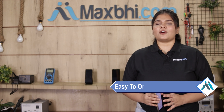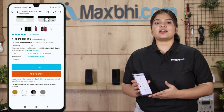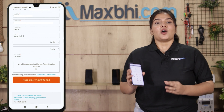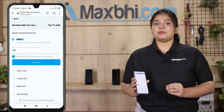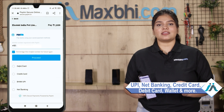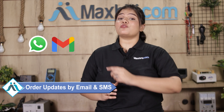MaxPi.com is very easy to order. Once your payment is done and your order is processed, it will be safely packed and dispatched within one or two days. And shipping is completely free, so you just have to pay for the product and nothing else. Your order updates and tracking details will be sent to you by email and phone, so you can easily know your order status.